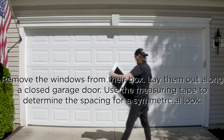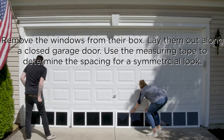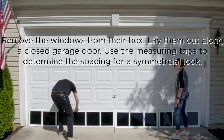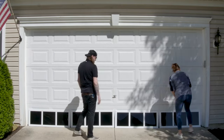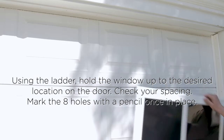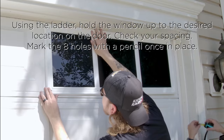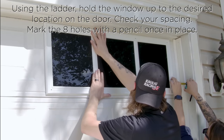For the first step, take the windows out of their boxes and stand them up across the bottom of your closed garage. Using the tape measure, check the spacing between each window to ensure the final installation looks symmetrical. Then using the ladder, hold the window up to the desired location and double check your measurements to ensure the window is exactly where it needs to be.